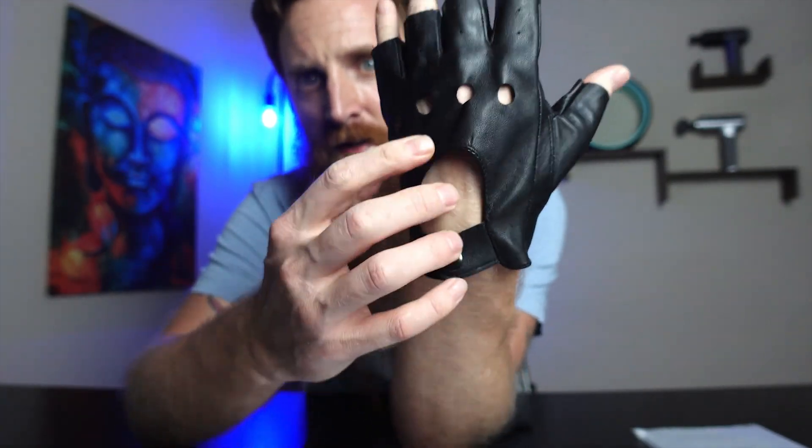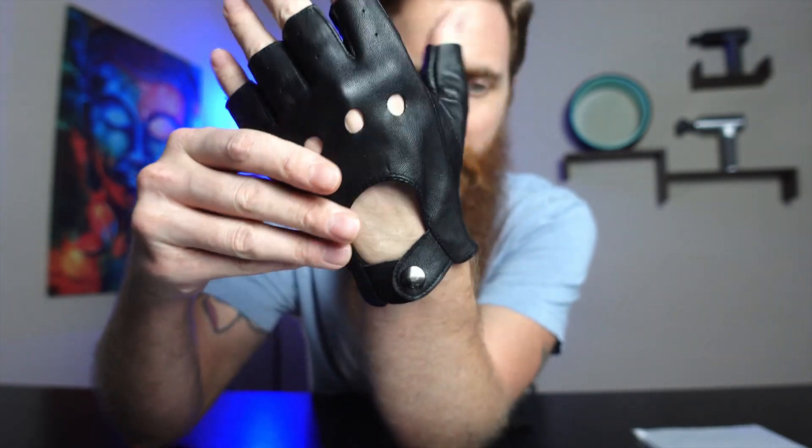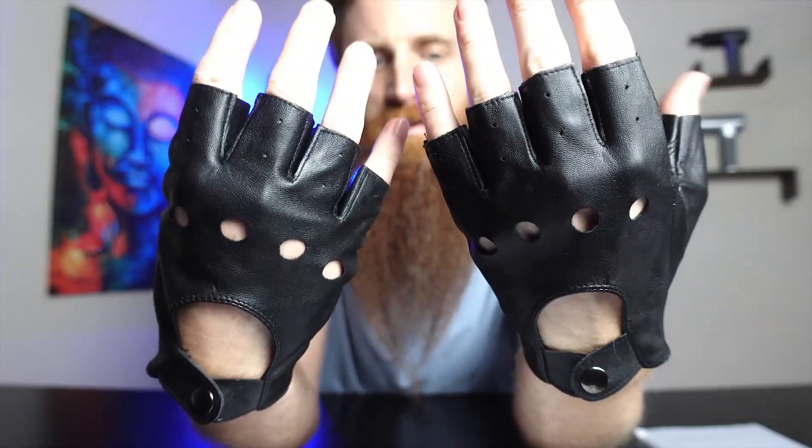They do have little holes in the top right here. These would be perfect for all seasons — for biking, any type of party. I can see these working great for a costume design. Snapping it on now — they're really comfortable, really soft. I have a lot of maneuverability and dexterity, and the fingers are cut off. They are comfortable.